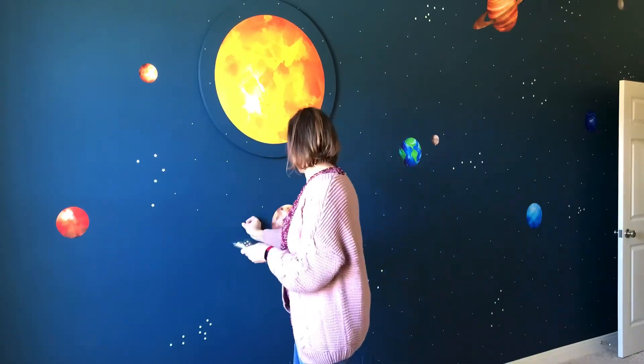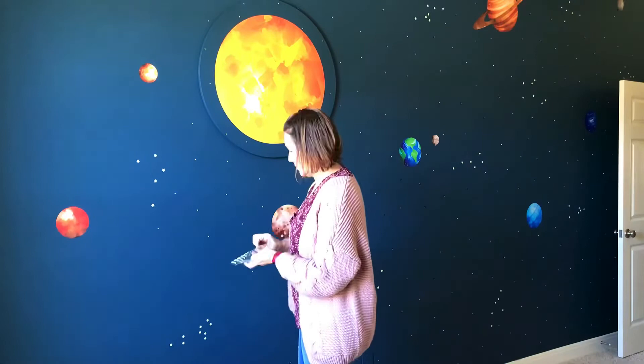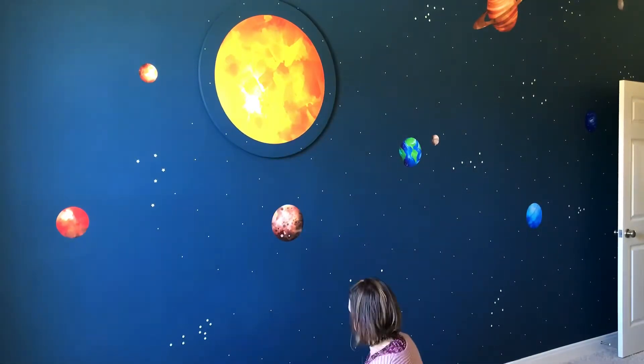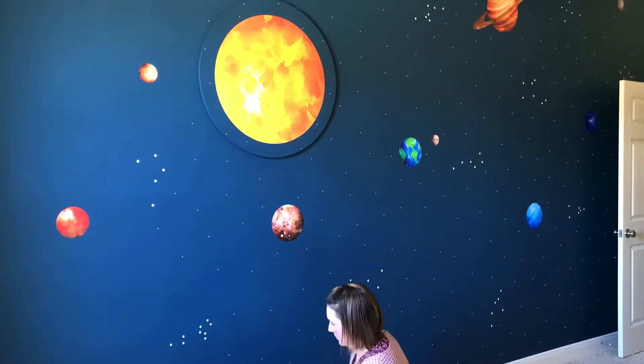Something else I really loved about these stickers is that they are puffy glow-in-the-dark star stickers. I liked the puffy aspect for making the wall look more 3D and cooler. So look for puffy ones if you're going to do this to your wall.